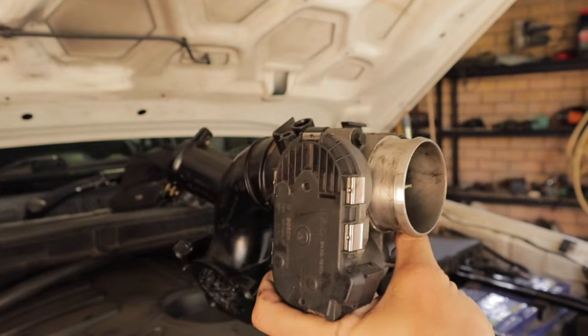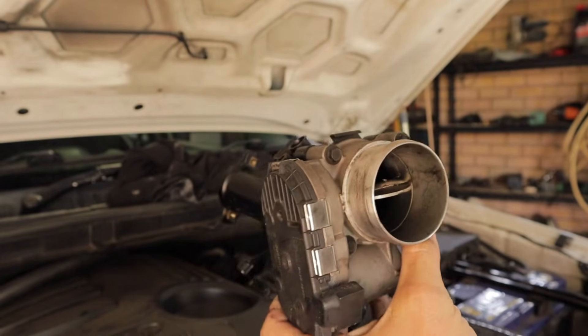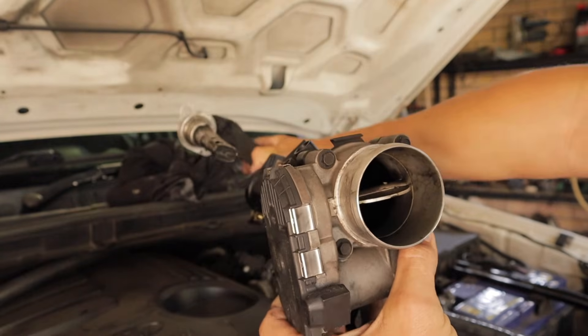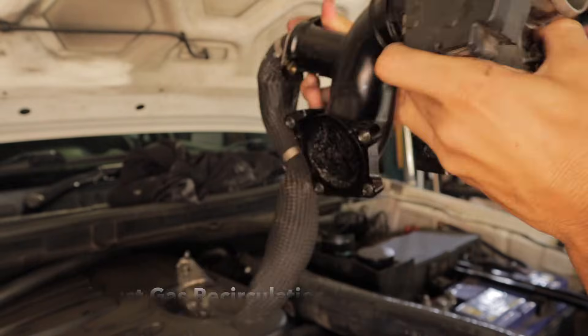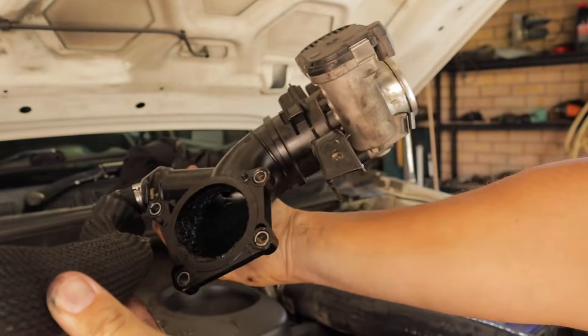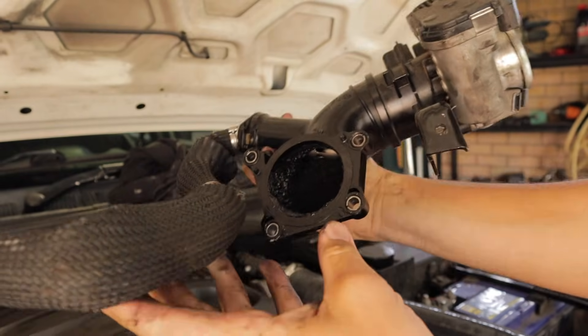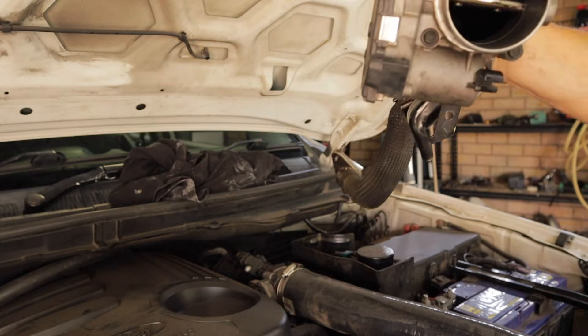Here we have the section of the intake manifold and how it essentially works — the exhaust gases sit in here, and if we look at it from this side you can see it just pumps the exhaust gases straight in there and then they go down into the intake manifold.